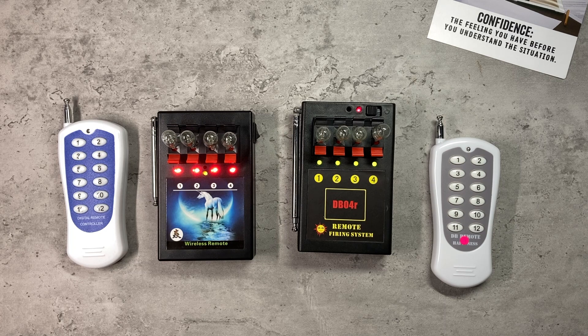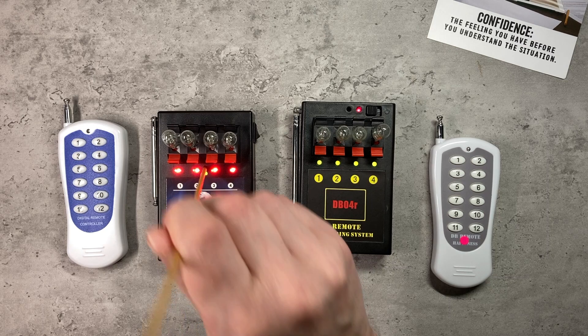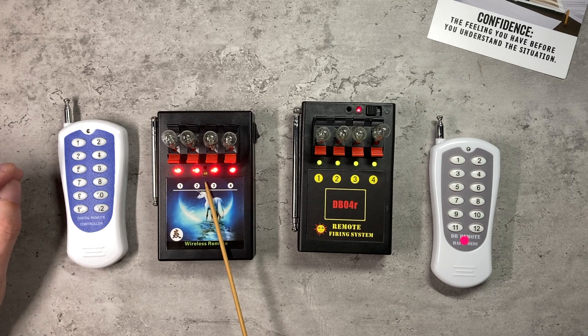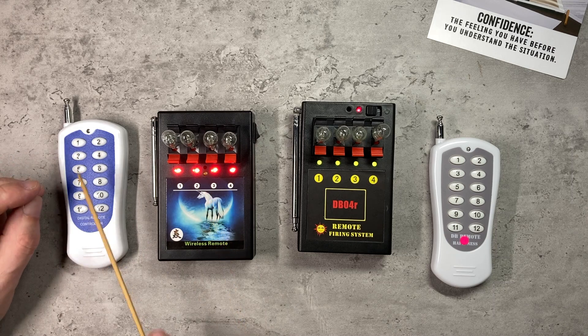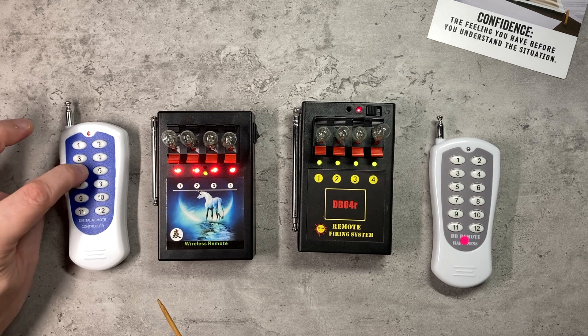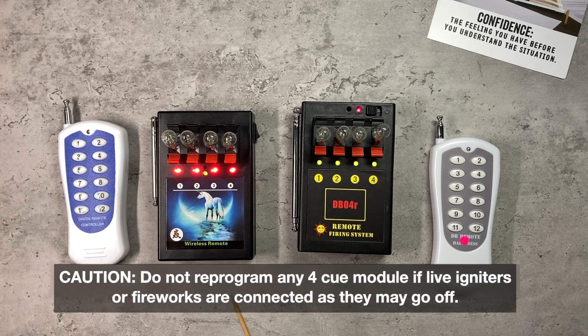I'm going to show you how this button works with just this system on its own. You push it in and hold it until the LED starts to blink — we're now in programming mode. The only thing you can do with this is press a button on a remote control, and you then assign a sequence of four buttons to queues one to four. If I now press five on this remote control, notice that when I did that the queue actually went off.